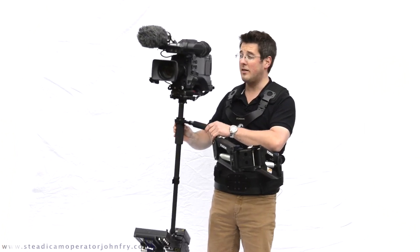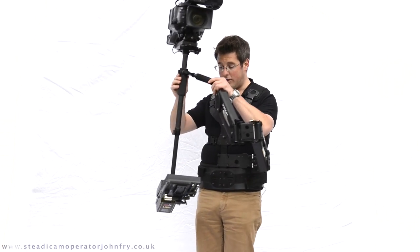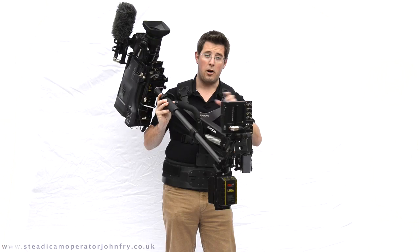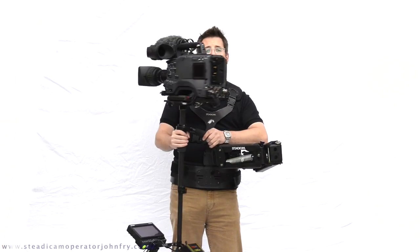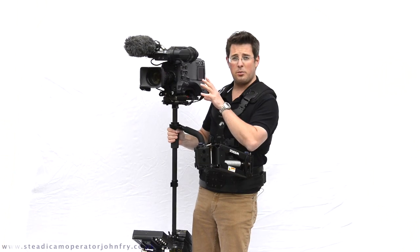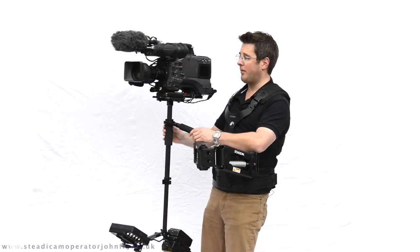This is the small Steadicam — the Flyer LE — and this has been upgraded to HD, with the addition of this lovely Marshall HD-SDI monitor and a bit of cable work. This will fly everything from a DSLR with a bit of weight added, right the way up to — at the top end of its weight range — this Panasonic P2 camera.